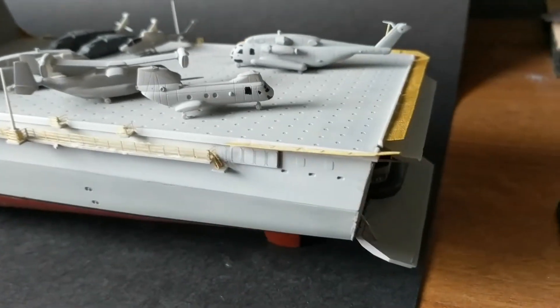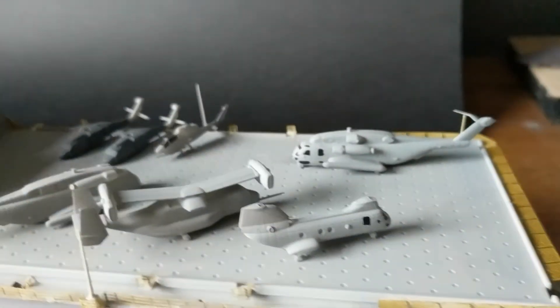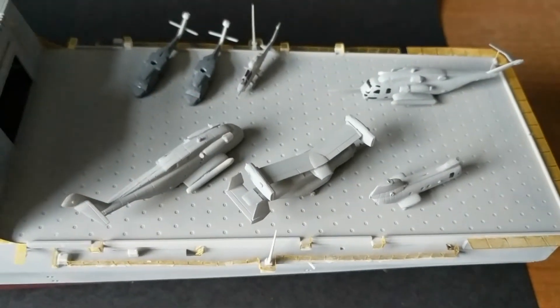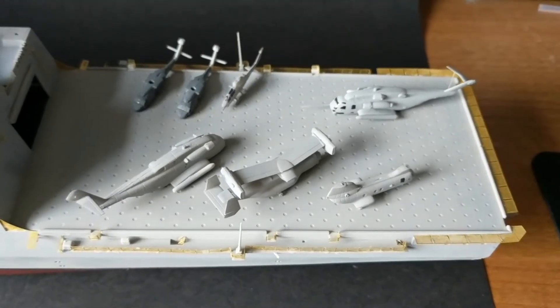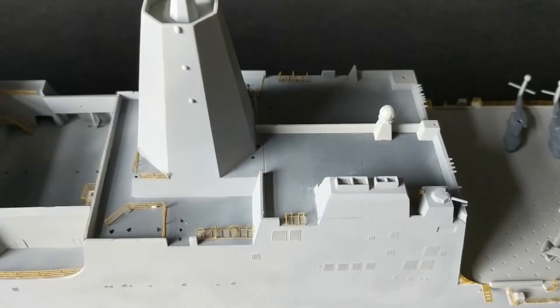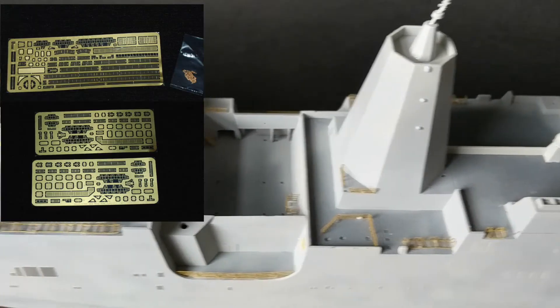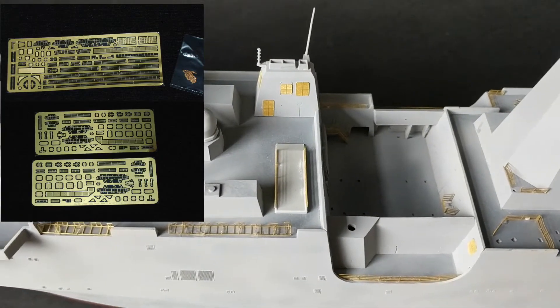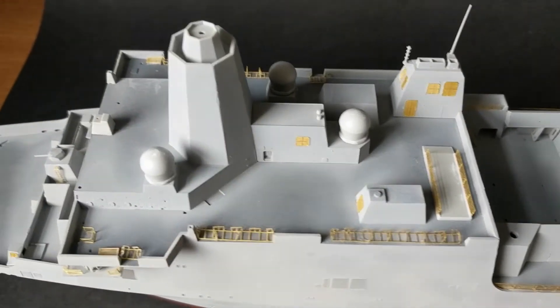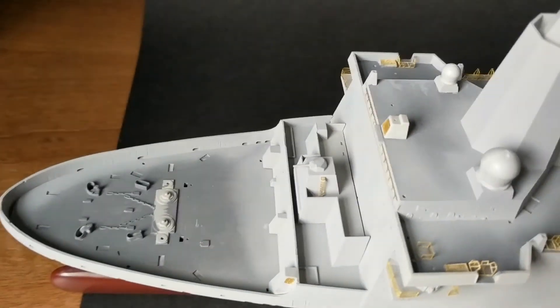After dust coating the hull Tamiya Sky Grey, next came more detailed parts followed by the photo etch — lots and lots and lots of photo etch. This platinum edition kit comes with three frets of etch as well as a metal anchor chain. Here you can see just how much etch has gone into the kit; it took a couple of sittings but with a little patience it all went down in place okay.